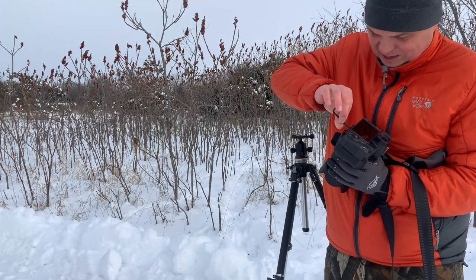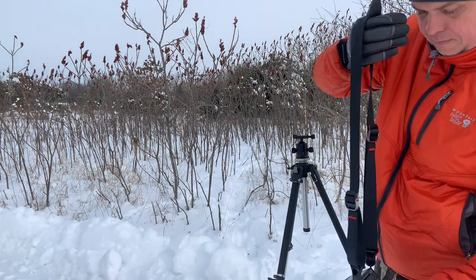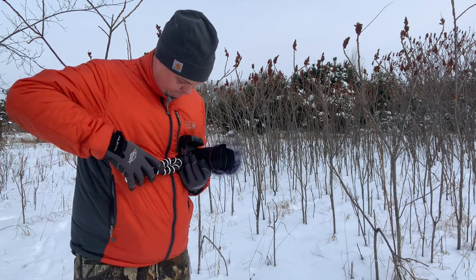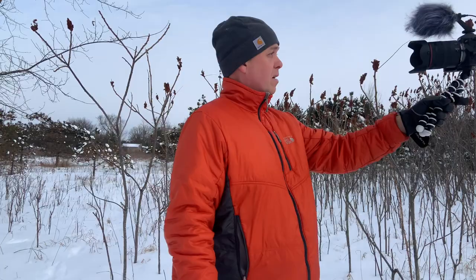If you do more than one type of photography, you know that switching mounting plates can be a real pain. Tripods, carriers, straps, gimbals, monopods may all need a different type of plate. After thinking this was just an inconvenience I'd have to deal with, I ended up stumbling on a great solution that works for me in almost every situation. Let's see what it is.